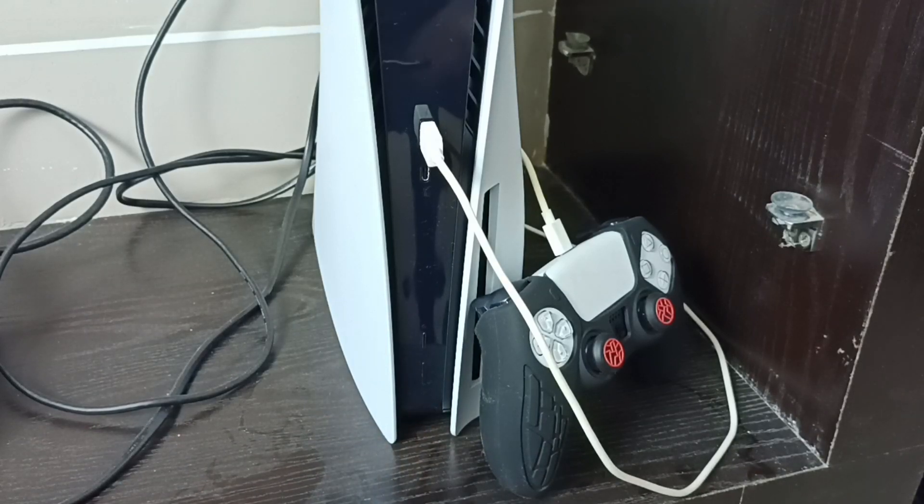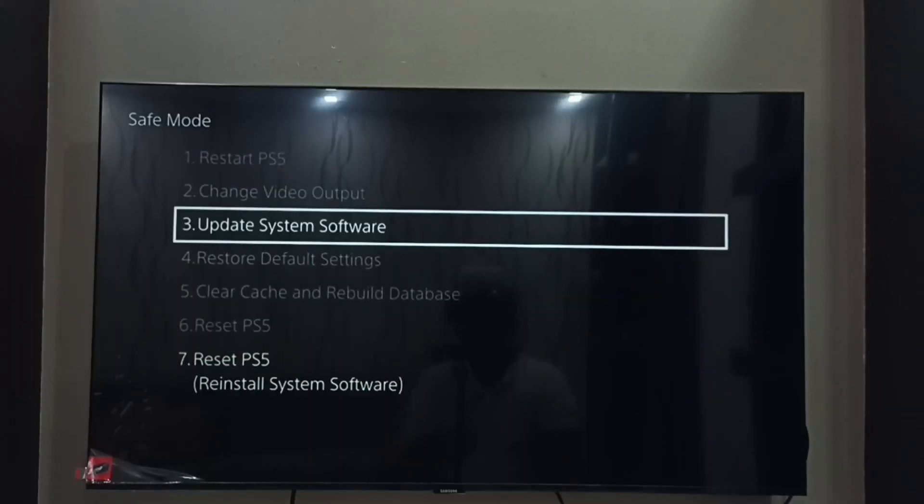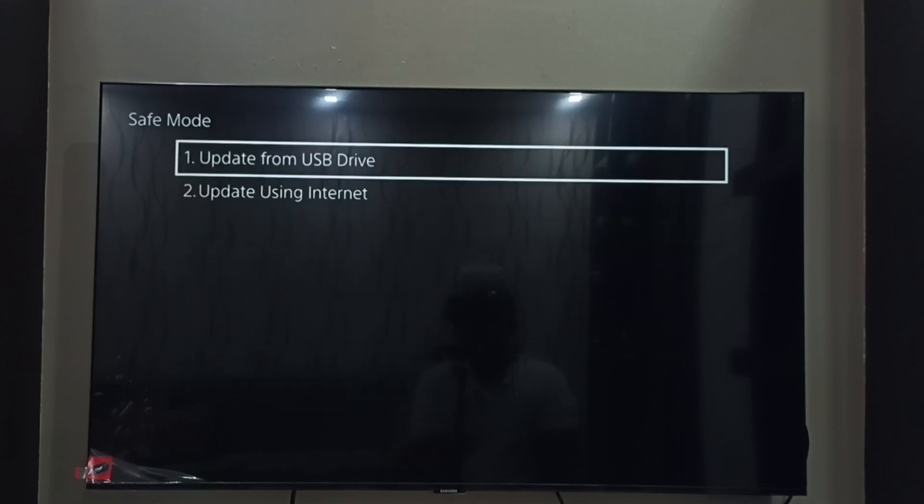Then go to the monitor. There we can see the safe mode label. That means the PS5 is in safe mode. Here we have to press the PS button on the controller. Then we have to select the third option, update system software.